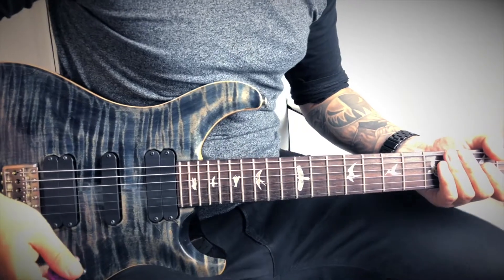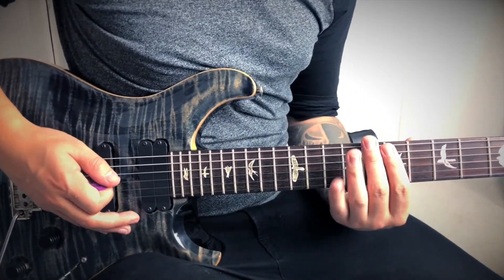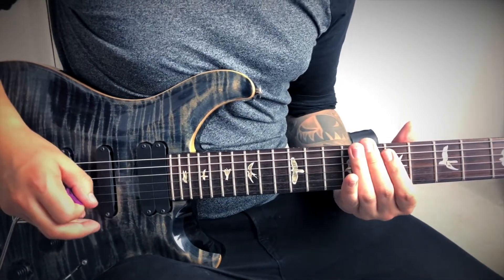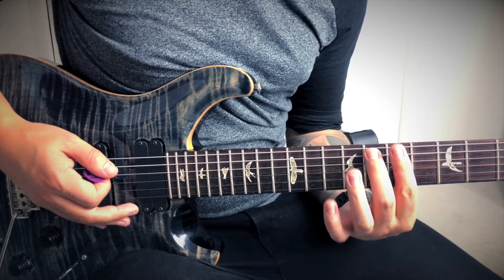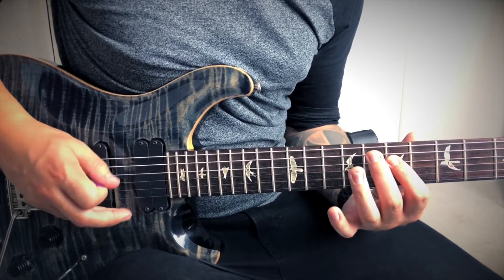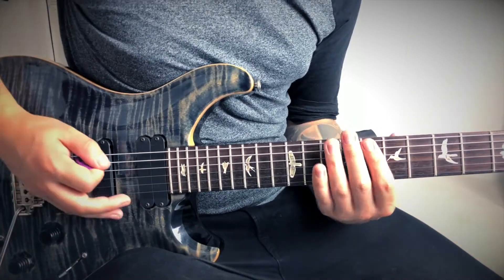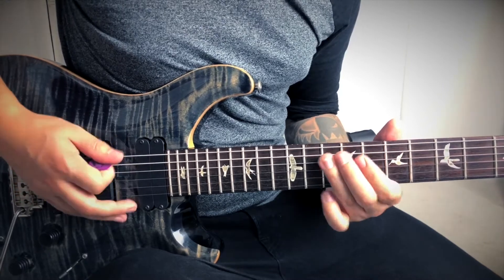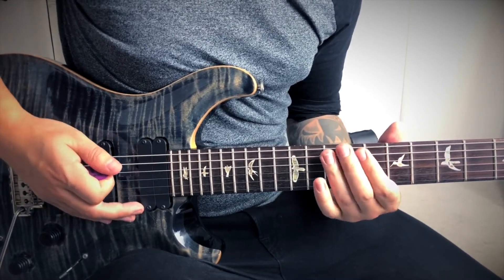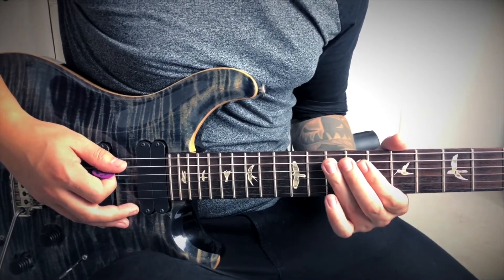Now let's have a look at the riff and part 1 of the harmony. This riff is going to start - we're in drop D by the way - and it's going to start on the 8th fret. Then we play basically the same shape on the 7th fret but I'm keeping this note in. And the riff goes like this. So it's quite easy.